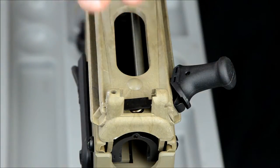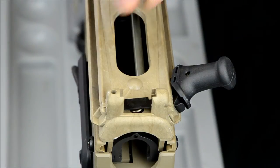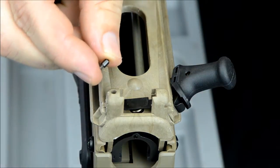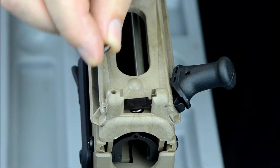To assemble the sight onto the gun, you're going to use the supplied hardware. The hardware that comes with it is actual genuine IWI parts, so it's made for the gun.